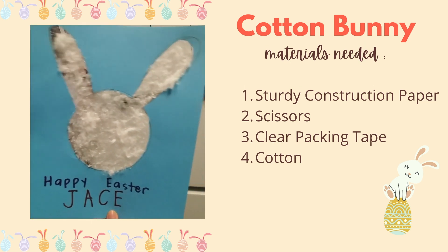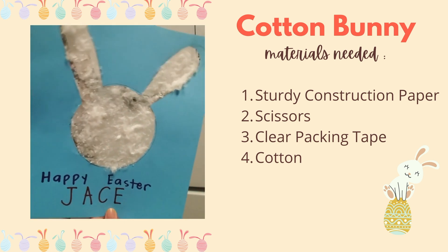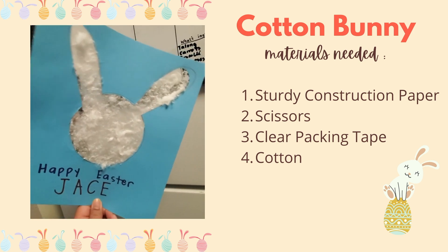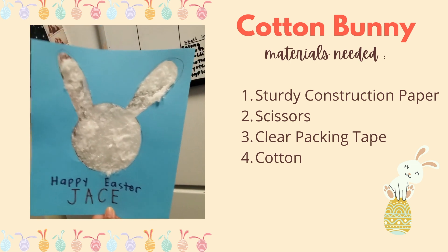In this first activity, we are going to make a fluffy bunny. We will need construction paper, scissors, tape, and cotton. Sturdy construction paper or cardboard will work great. Thin paper is okay, but it'll be a little flimsy and it isn't the best.